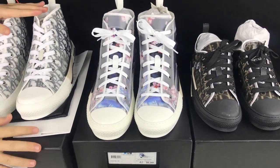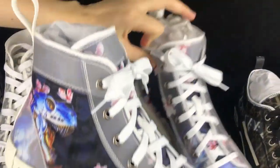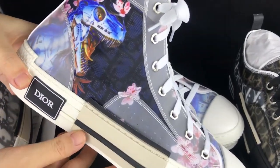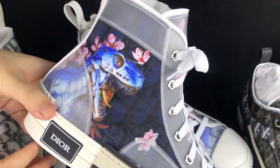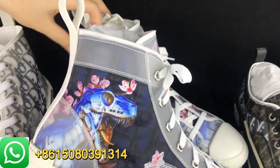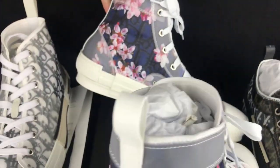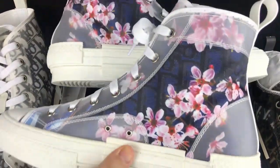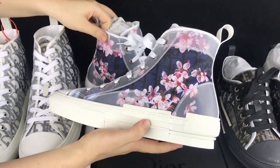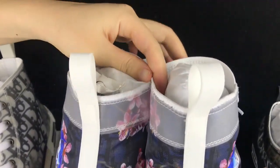I'm going to show you guys a quick look, so let's look at this first. This is the newest release on the Dior site. On the letter side we got some dinosaur images — this is very awesome. On the inside we got some flowers, which are very nice. On the back here we got a rubbery piece.